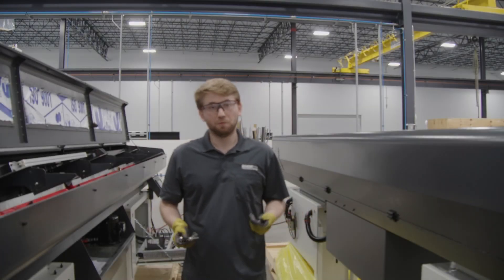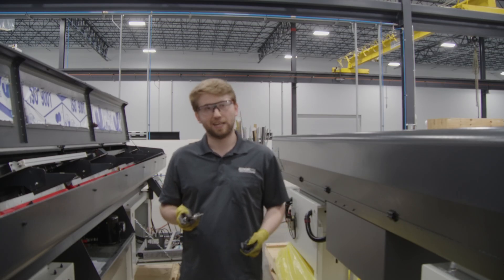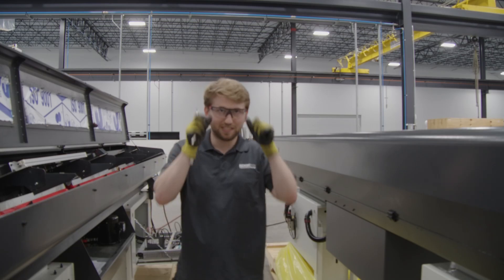As for tools, it's very simple. We need a 4mm and a 5mm Allen key socket, along with the ratchet, and then you'll need your PPE. In my case, gloves and glasses.